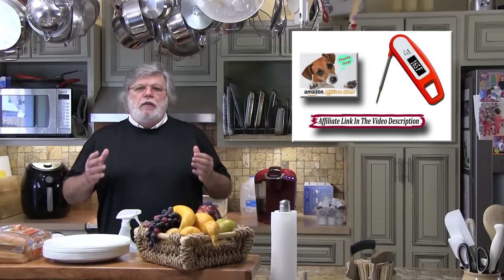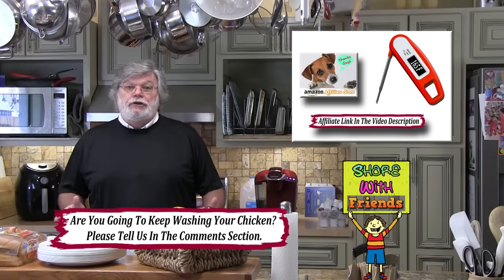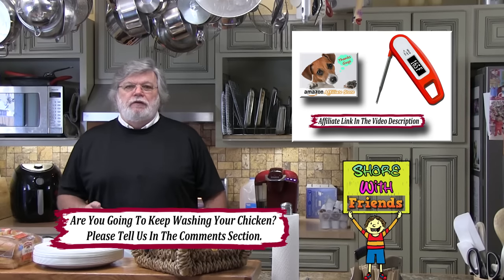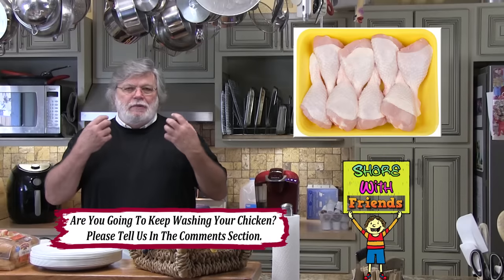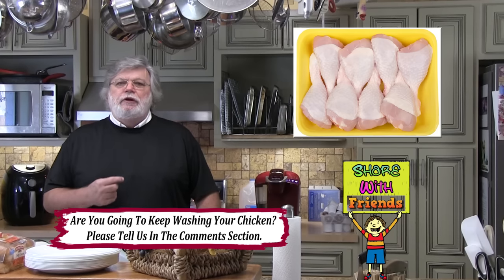Well there you go folks. Now that you know what the USDA has to say about it, my question to you is: are you still going to wash your chicken? Let me tell you what I'm going to do — I am actually going to rinse my chicken very gently in the sink, because I just can't in my mind accept the fact that it has all that slime on it when it comes out of the package.